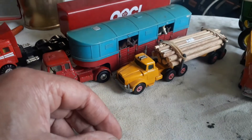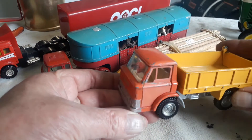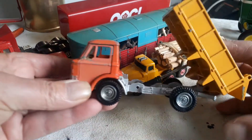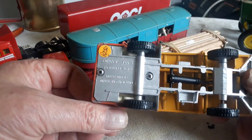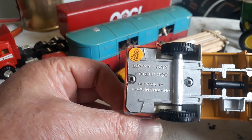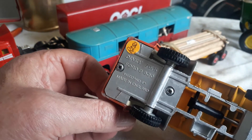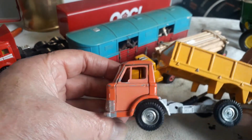I've got a very nice Ford D800 tip truck, and this is, I believe, a Dinky as well — Dinky Ford D800. There is the price I paid for it — also a couple of years ago, 250 rand at a toy fair.